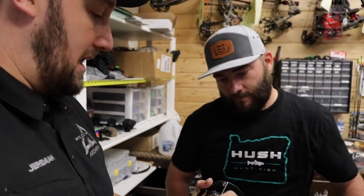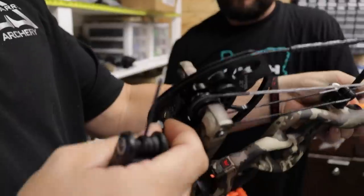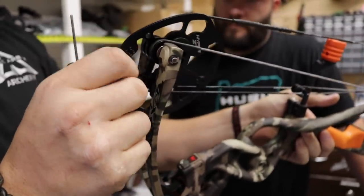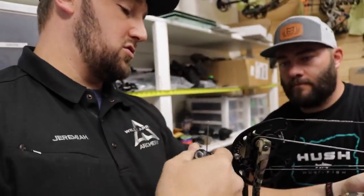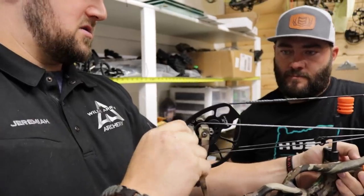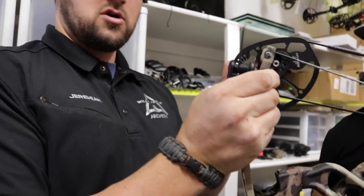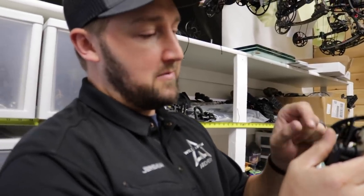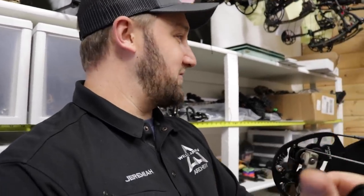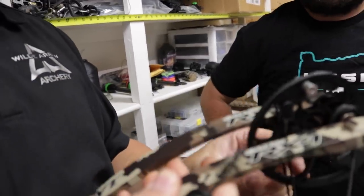The first step is we're going to adjust the draw length to 28. We're going to adjust the post and the mod on the top cam, and do the same thing on the bottom. There's a dual post on this new ZT cam — both posts contact against the cable when you draw. When you adjust this, make sure you take another wrench and tighten both sides every time, because tightening one can loosen the other and half your post falls off. A lot of guys are coming back where they've lost one side of their post.